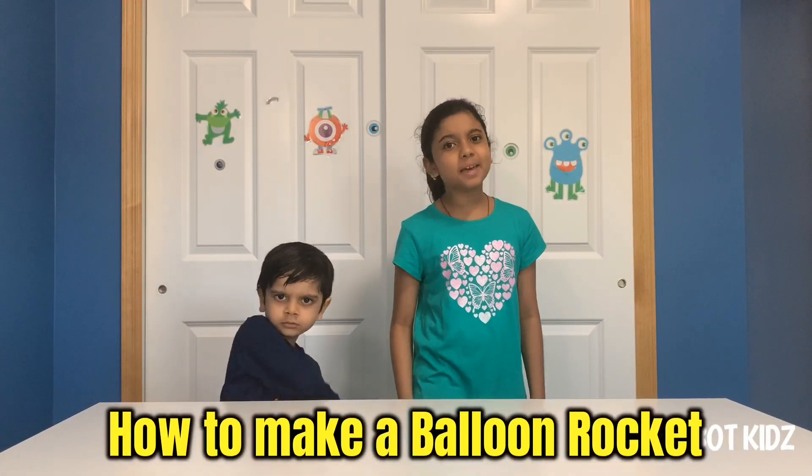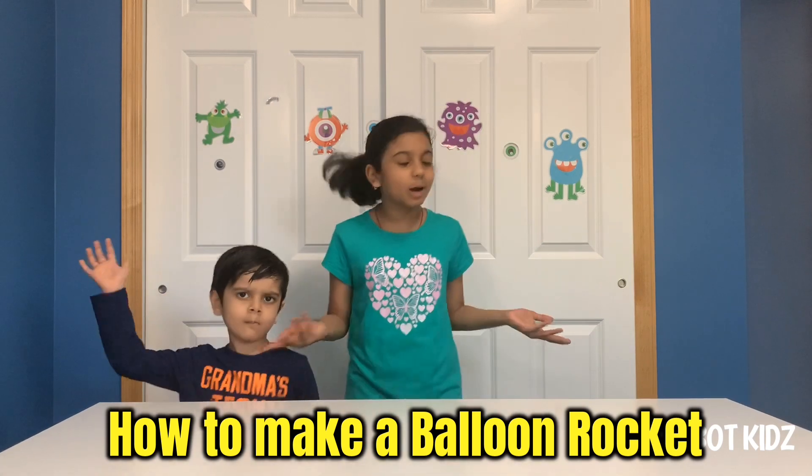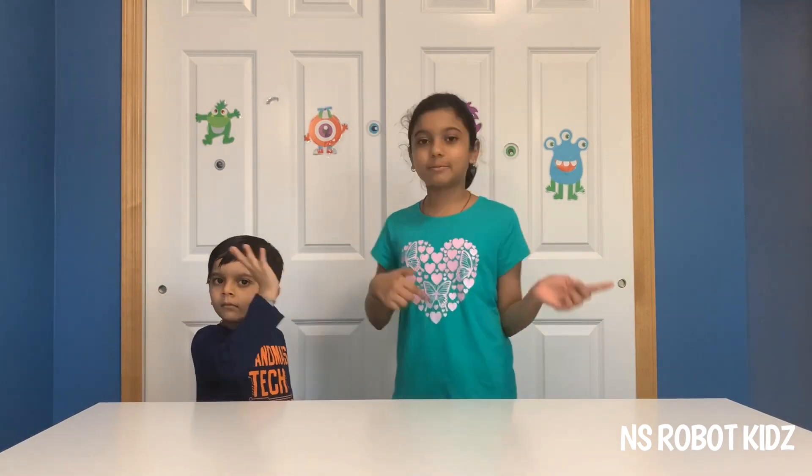Today we're going to show you how to make a balloon rocket. You probably have the things just laying around your home. And whenever you're bored like me and my brothers, you can just do it! It's that easy — it's also fun!